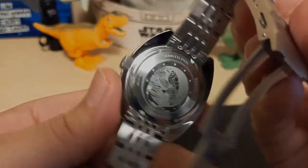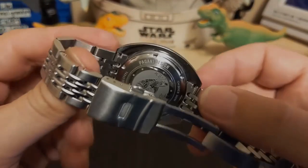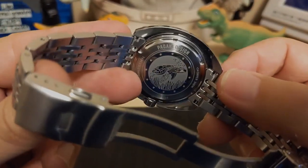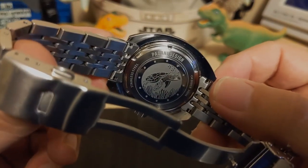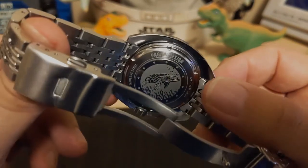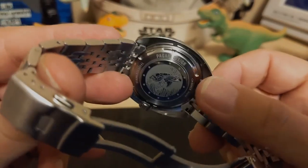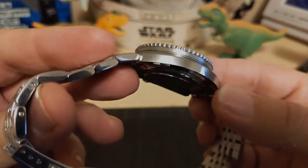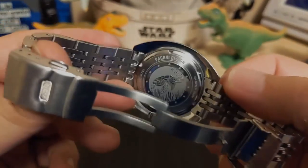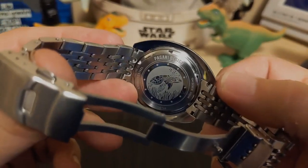It has a screw-down case back with a turtle on it. At first I assumed Pagani Design reused the case back from their turtle homage, but no — the turtle is completely different. So maybe they're acknowledging that the case looks a lot like a turtle, or they just thought it looked cool.